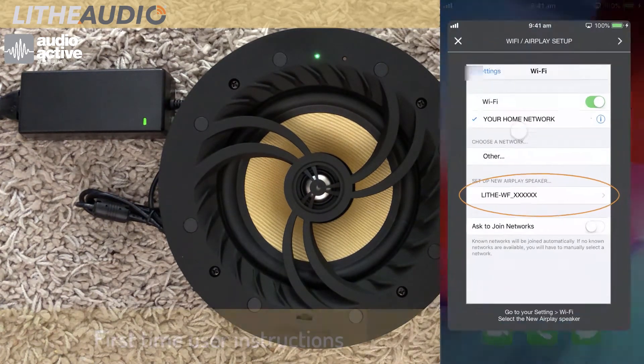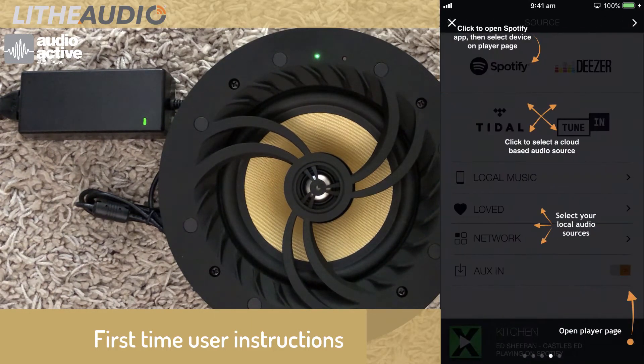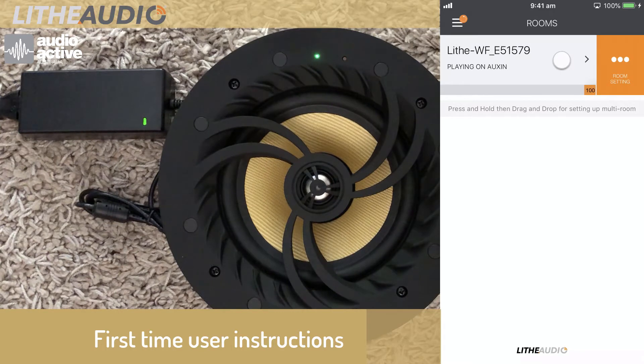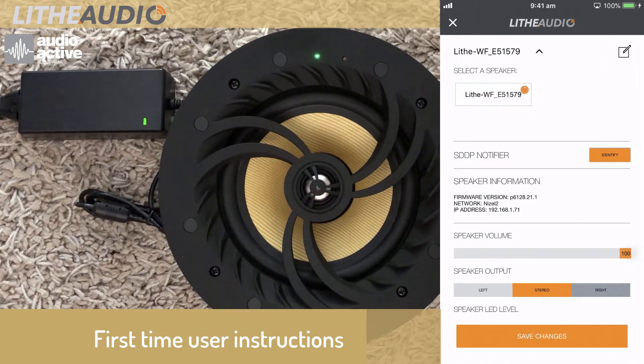Launch the Life Audio app. You'll see the first time user instructions on how to use the app. The speaker can be renamed for each zone that you have Life Audio.